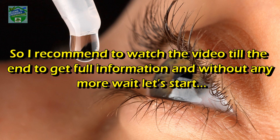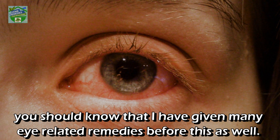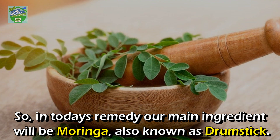Without any more wait, let's start. Hey viewers, if you have been following my channel for a while, you should know that I have given many eye-related remedies before. If you are new, you can check my playlist for eye-related remedies.